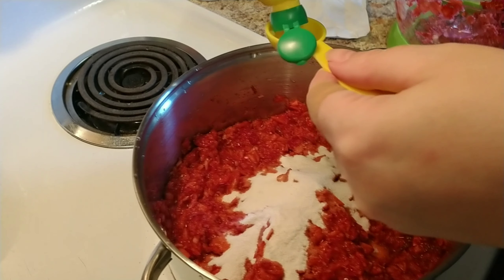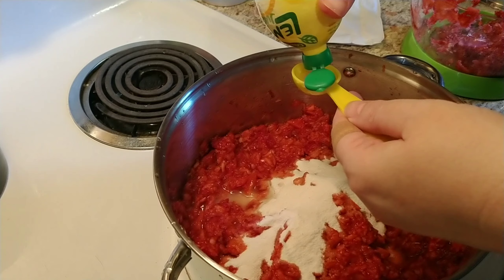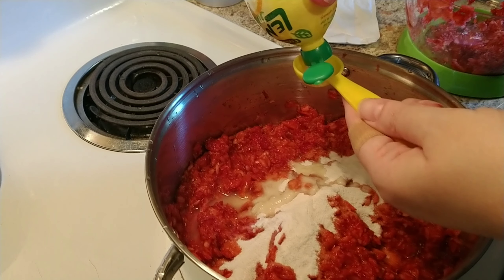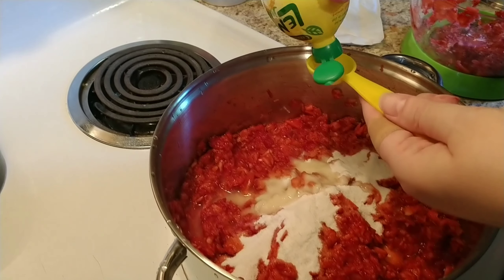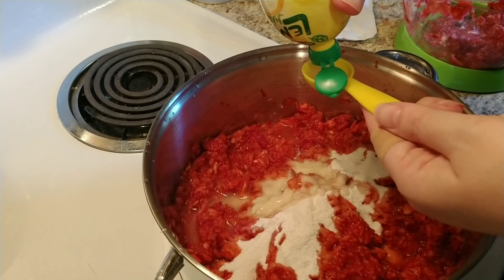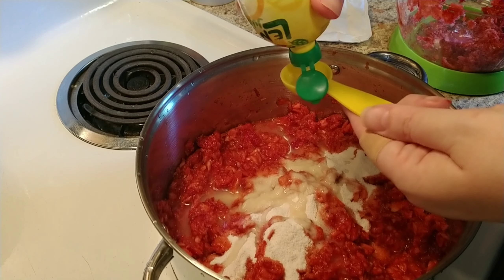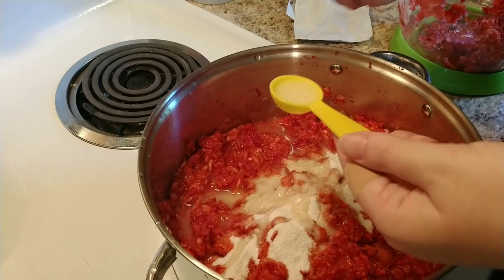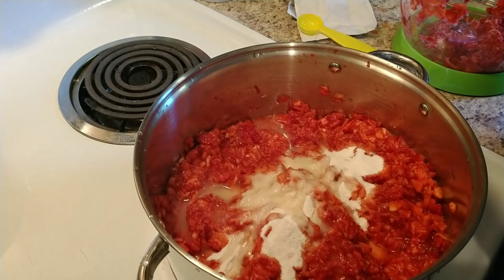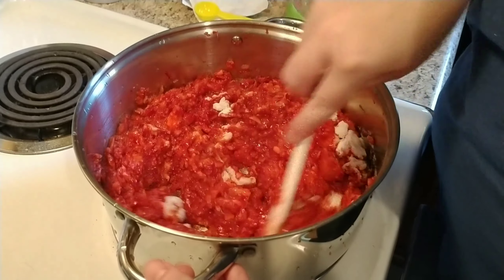This is a half-tablespoon measure so I'm gonna do eight of these — I'll cut the top so it's spreading everywhere. It's probably kind of hard to see because it's yellow, but there's eight half-tablespoons. All right, so turn this on medium-high and we're gonna dissolve the pectin and bring it to a boil.